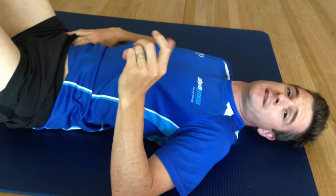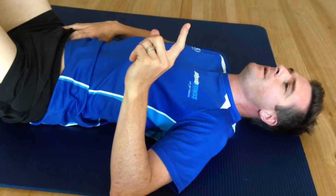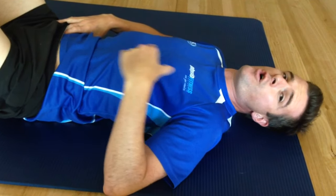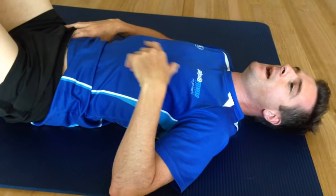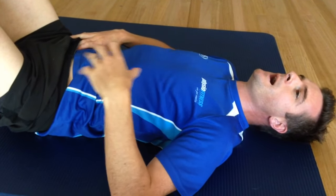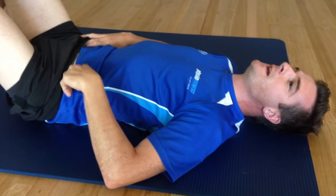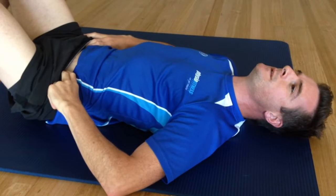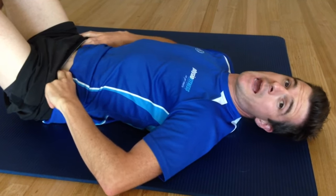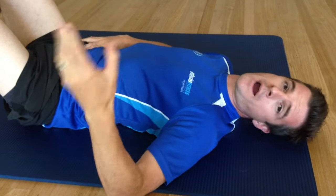The second exercise is to try, when you first breathe out and switch it on, to then hold it on at that 30% level and keep breathing in and out without letting it switch off. Just feeling that tone, keeping it on at 30%, breathing in and breathing out, trying to keep it activated the whole time. Aim for about 20 breaths and then have a break and rest.